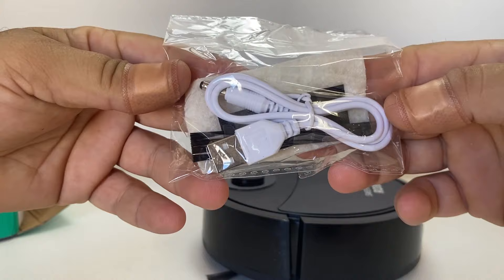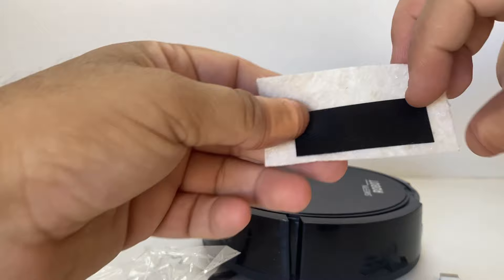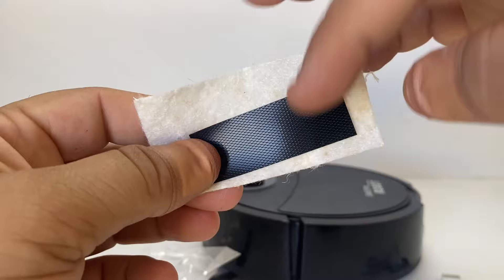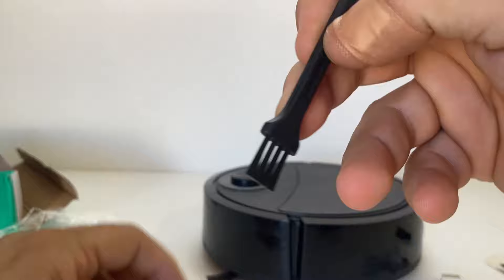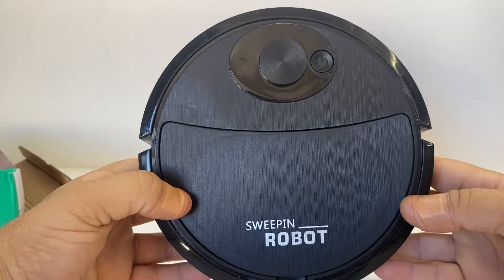It's very simple — we have the USB charger to a 3mm jack. We also have this little fiber cloth that you stick underneath the vacuum itself to mop the floor, a cleaning brush, and a little accessory pack. And here is the sweeping robot itself with an on button.